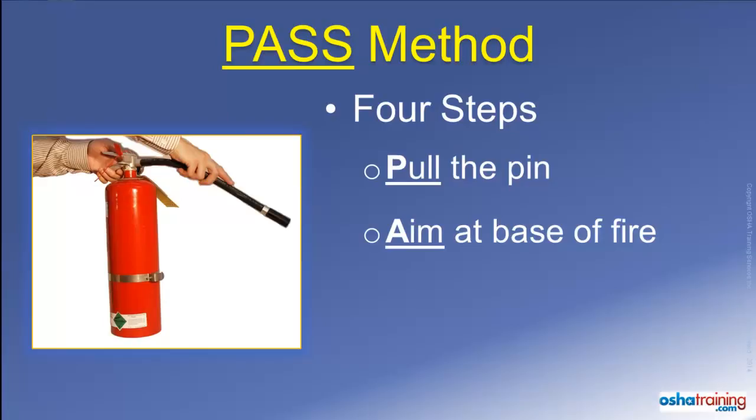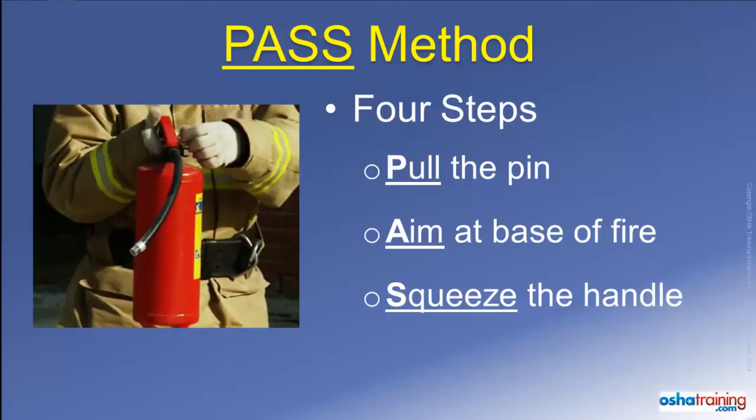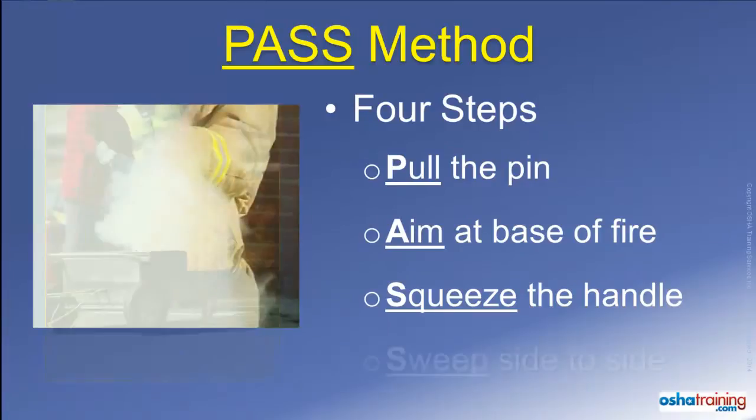Step three is to Squeeze the handle to discharge the fire extinguisher. If you let go of the handle, the discharge will stop, and if you squeeze it again, it will resume.